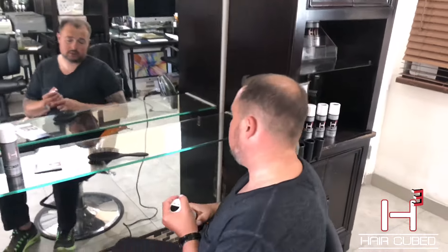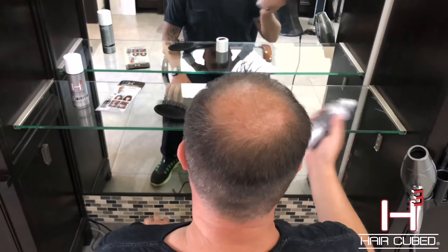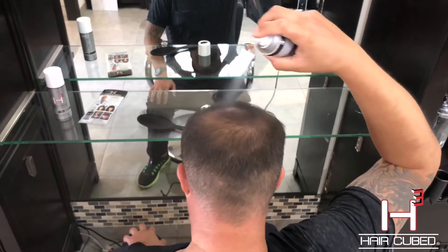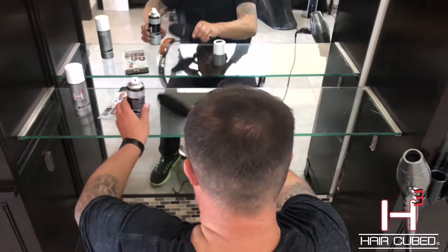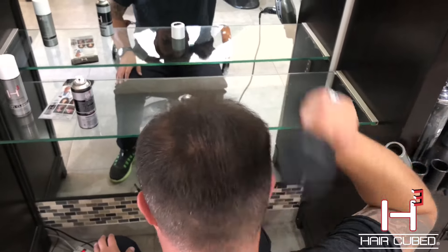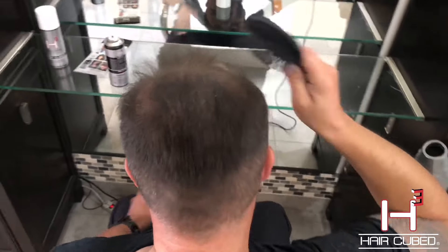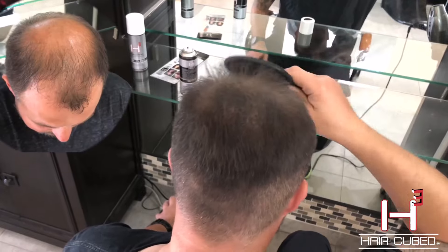I'm gonna show you the way it works, guys. So usually before I leave my house, after I take my shower and dry my hair, I take the HairCube product and spray it like this and apply it to my hair. Then I take the brush and brush it. A very important thing is to brush it very diligently, so it becomes one with my hair.